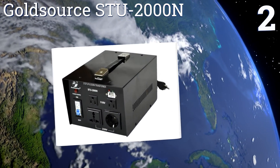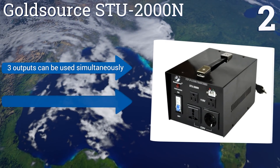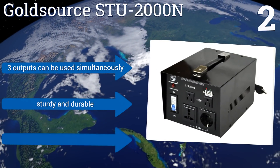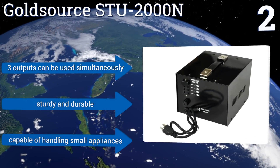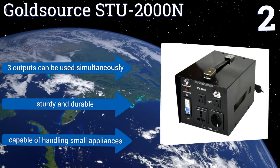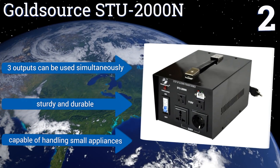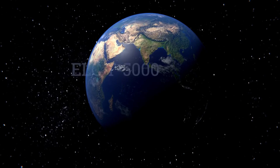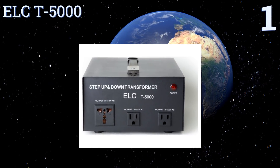At number two, the large and powerful Gold Source STU-2000N offers a 2000 watt capacity and four-level input voltage selection ranging from 110 to 240 volts. It also includes a 5 volt USB jack along with two grounded outputs of 120 and 220 volts. Its three outputs can be used simultaneously and it's sturdy and durable, capable of handling small appliances.